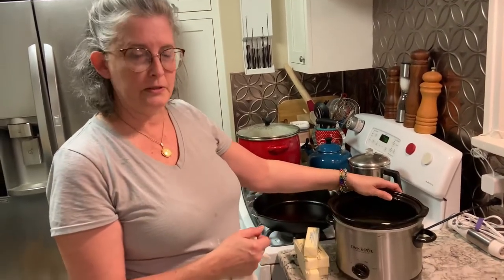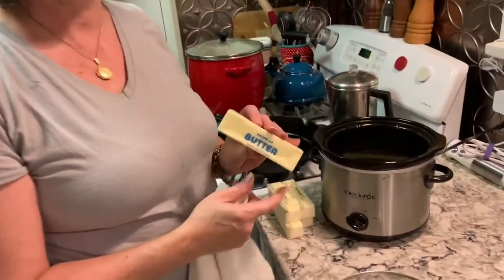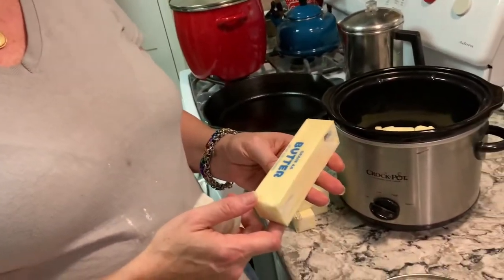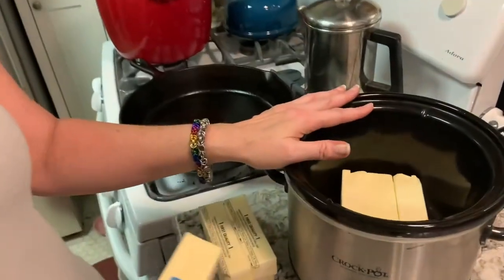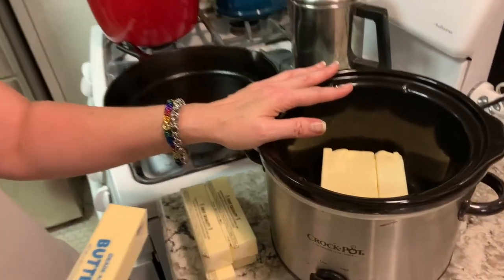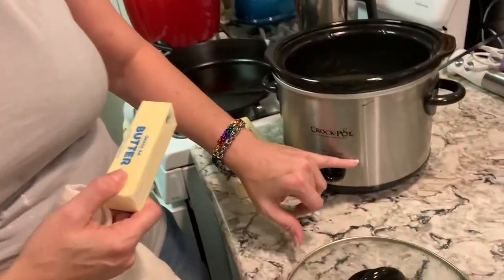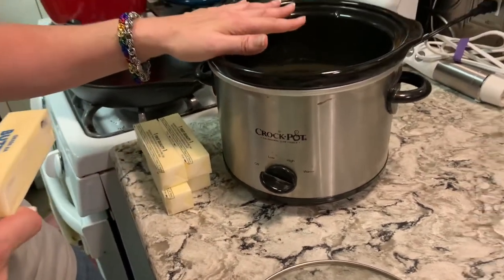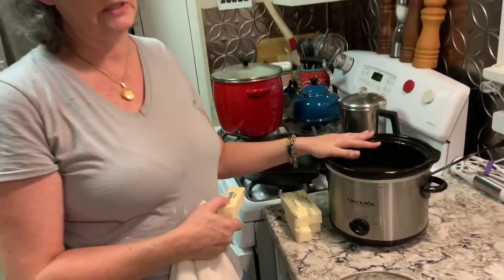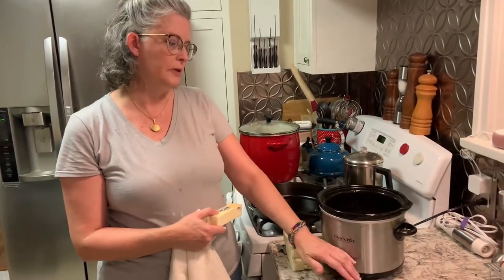Maybe I'll do one on those as well, but this is so simple. You literally just take store-bought unsalted butter and put it in your crockpot. I'm going to put mine on warm — you'll probably put yours on low. You want it on a soft simmer. My crockpot tends to run a little on the hot side, so I'm going to put it on keep warm.